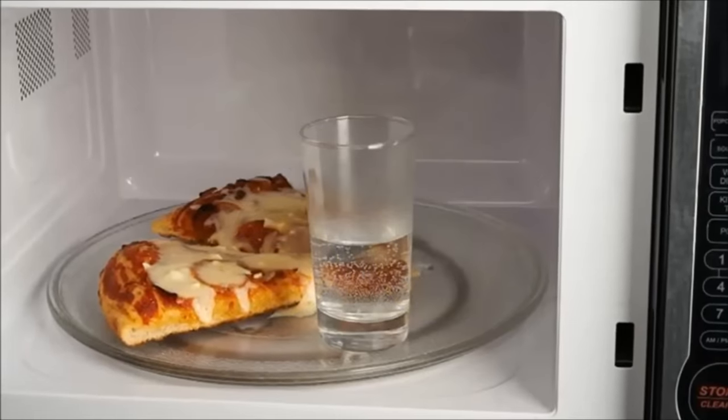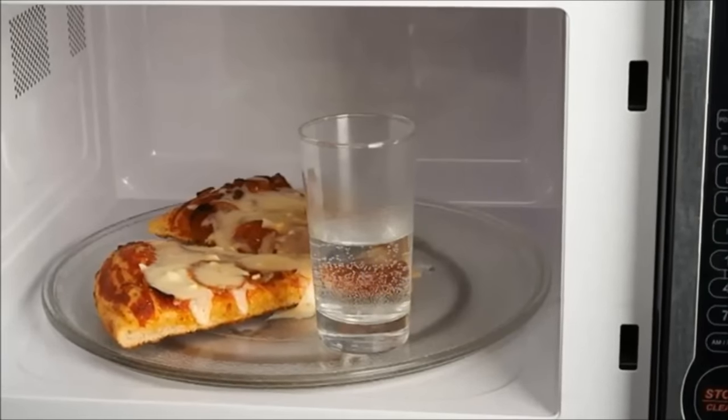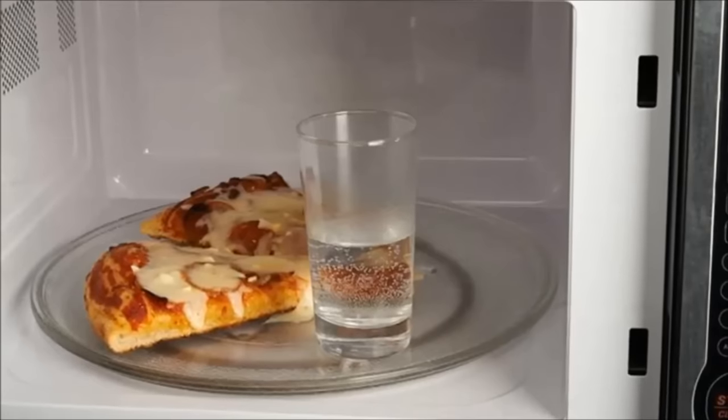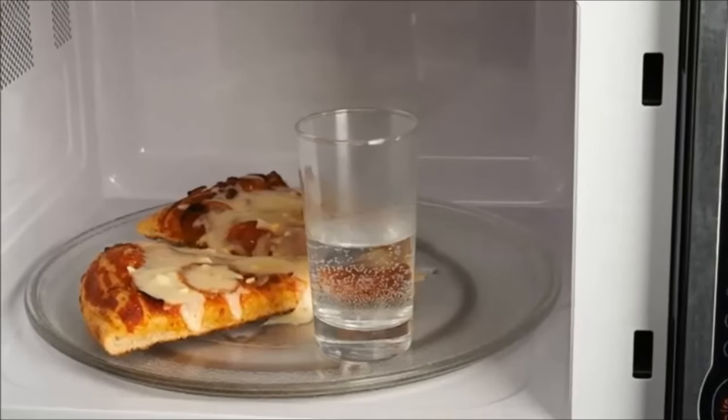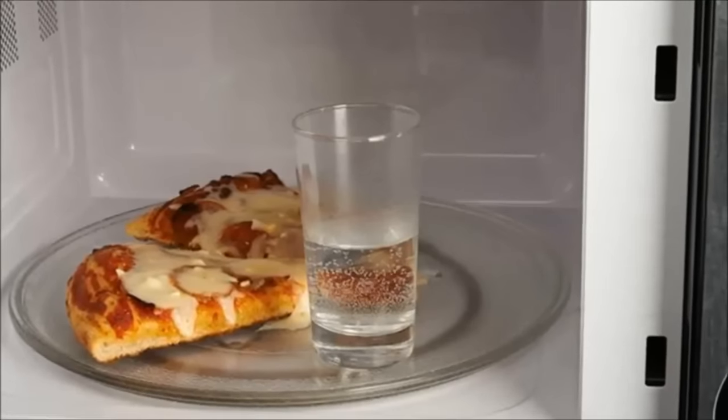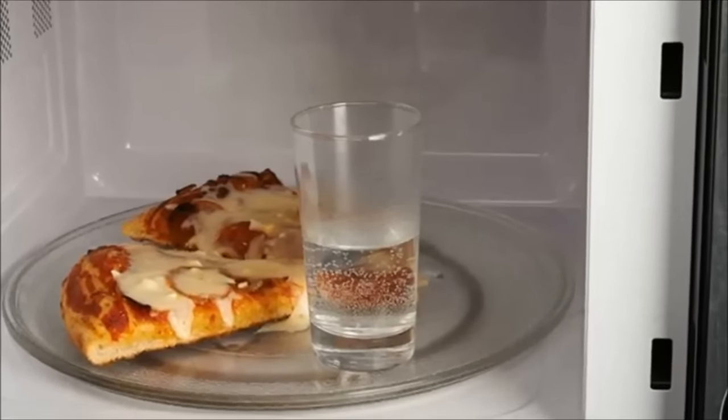Hack 30: Microwave pizza with a glass of water. A day-old pizza can be soft, chewy, and gross — a former shell of the delicious treat you bought yesterday. By microwaving your pizza with a glass of water, you'll restore the pie to its former glory.